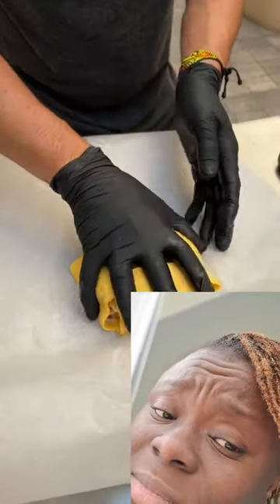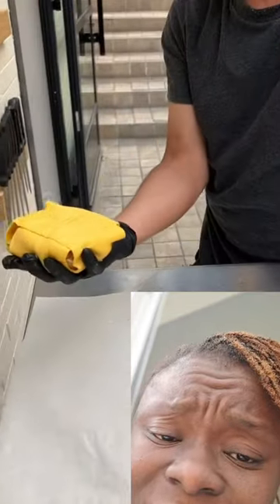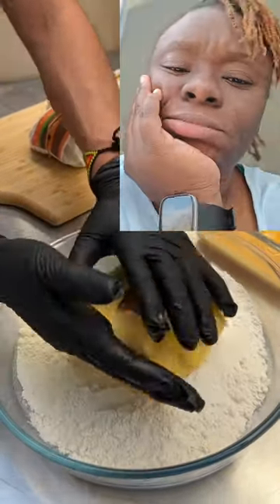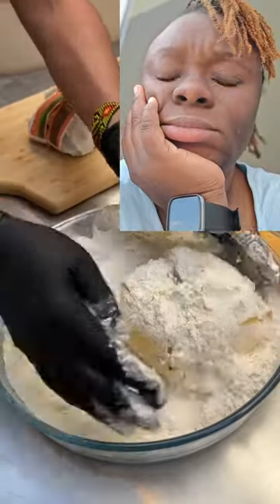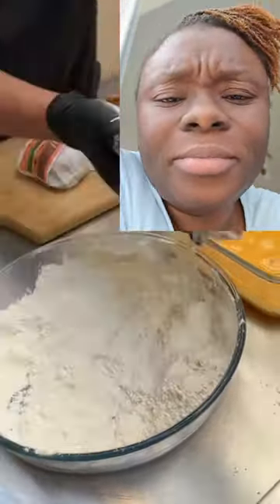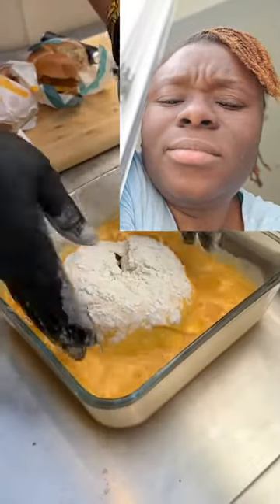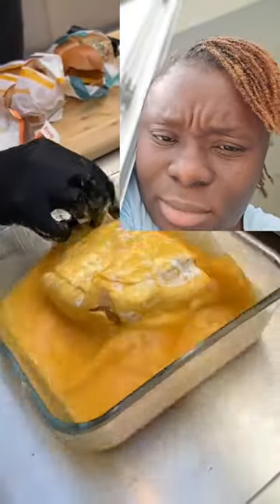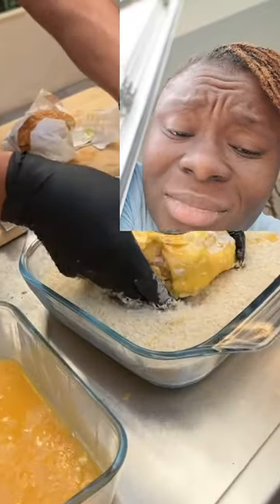Now we go straight into the breading — very simple: flour, egg wash, panko. Our flour has salt and pepper to give it that extra little flavor. Let's go right here into the egg wash, give it a little pat. And this way, give it a little budge, and we flip it. And we move on to the panko. Why did I choose panko? Because it's extra crispy, and that's what I want on my exterior.